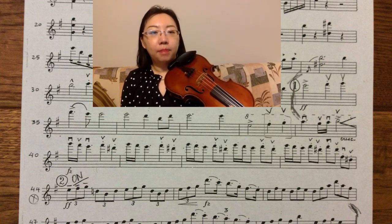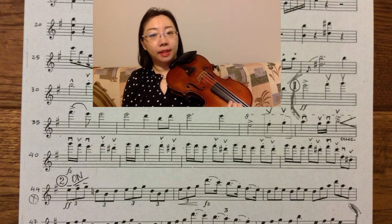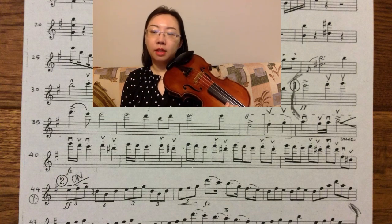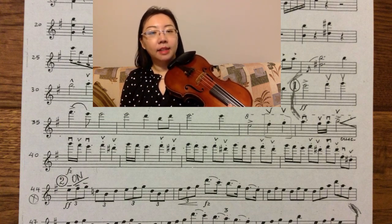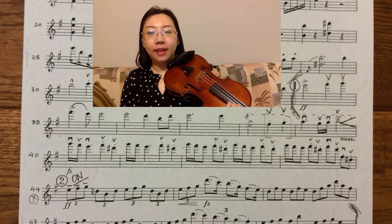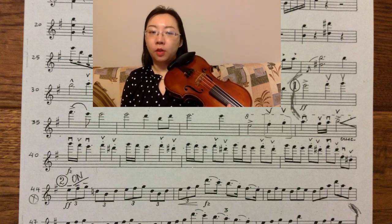It looks like a big jump for the last three notes of measure ten. How do I decide the fingering? I look ahead — the next few measures starting at letter two seem like I can play all the notes on the third position without shifting around. So I look backwards and decide that I will use the third finger to shift to the F sharp, and then stay on the third position for the rest of the passage.